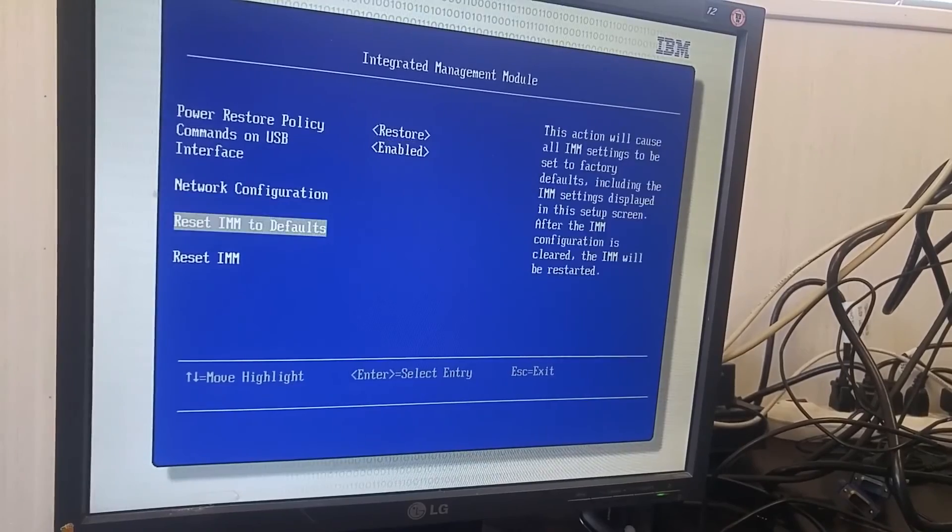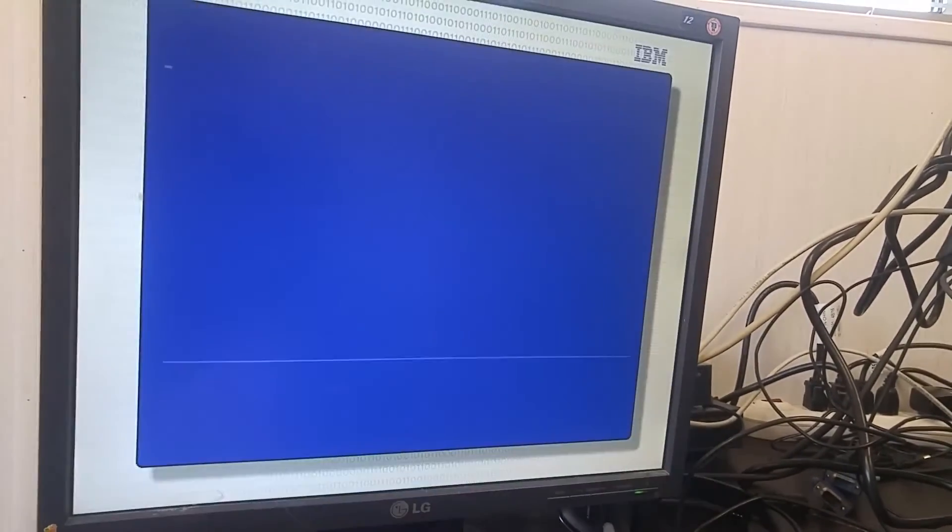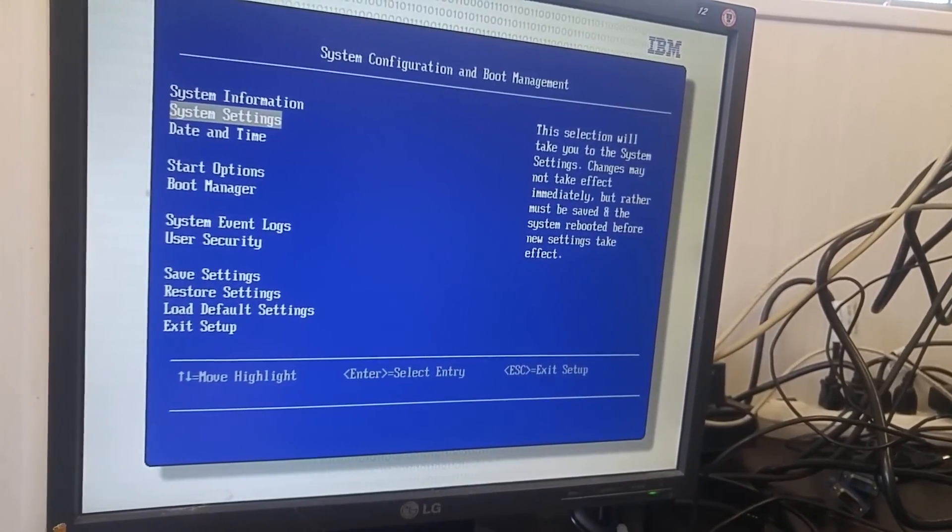Anyway, so this is the setting for IMM. I'm going to exit and go to login.